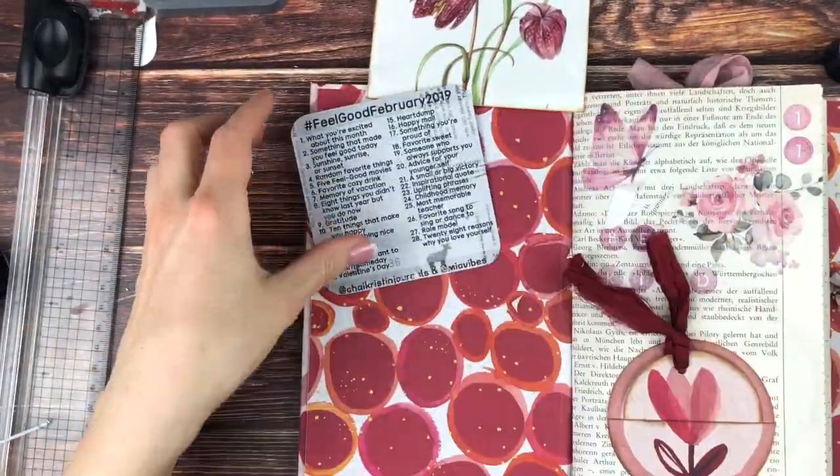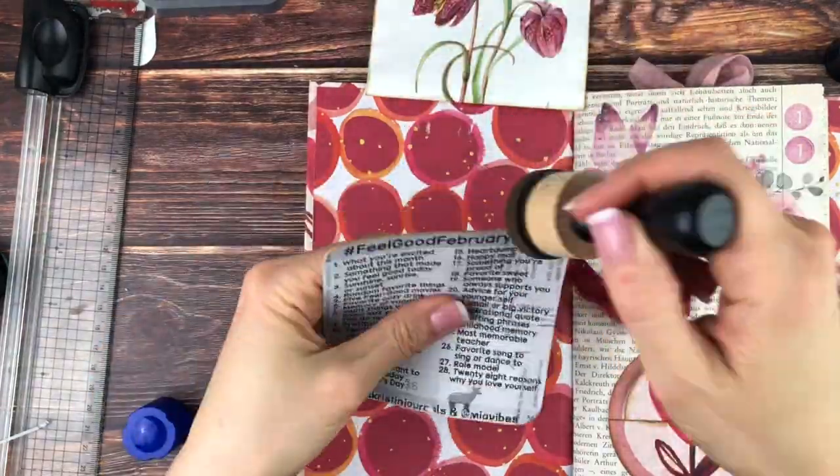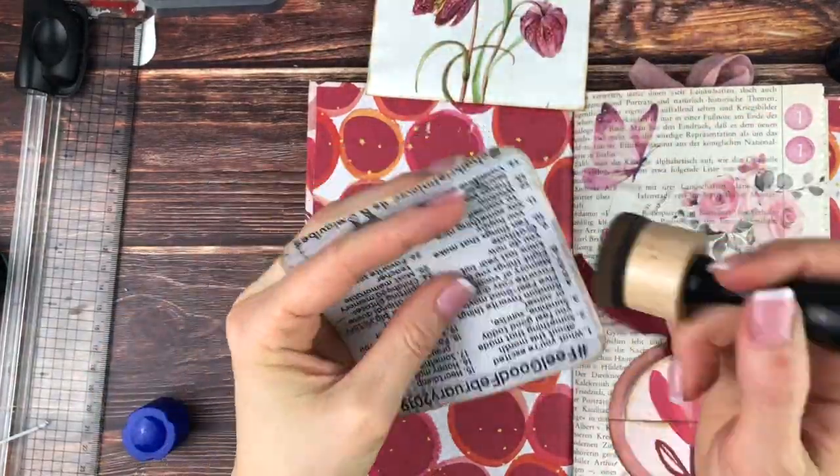Just to be in sync with the envelope, I wanted to round the edges and ink those up as well.